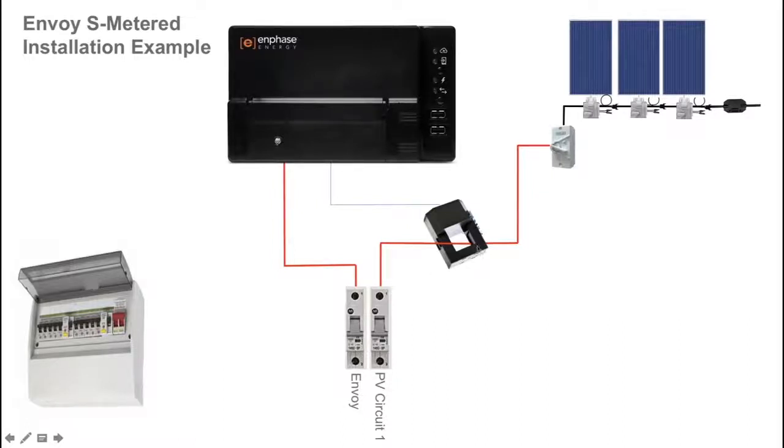Two points to note about the current transformer. First, it has a direction arrow, and for correct installation ensure that the arrow is facing towards the circuit breaker or towards the loads — which means towards the switchboard in this example. Second, there is a pair of cables, a blue and a white cable, that terminate inside the Envoy S Metered. For correct installation, the cables must be terminated in the Envoy S Metered before you clamp the current transformer around the active conductor of the solar circuit.